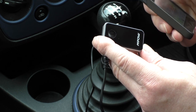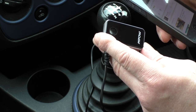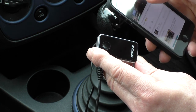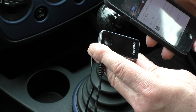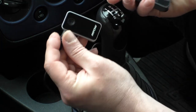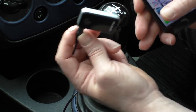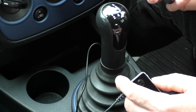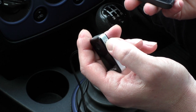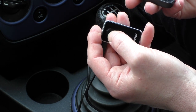That seems to work a treat - you can hear it working through the car speakers. So as you can see, you can plug this into any old sound system and it works perfectly. On the buttons, a single quick press forwards or backwards your track, and a long press alters your volume.